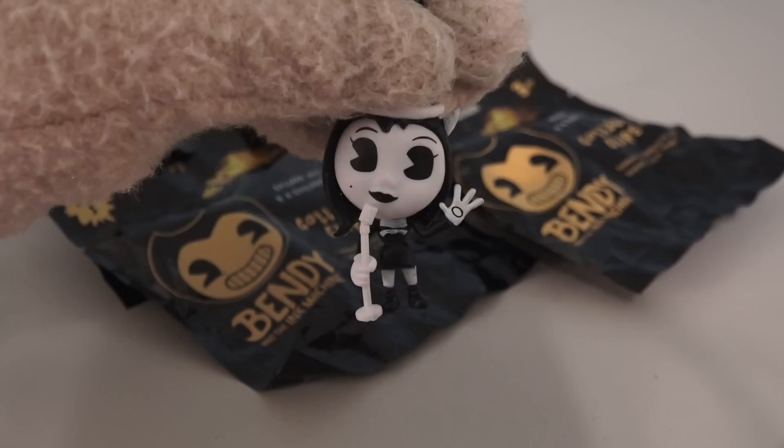It's the singing Alice Angel! She's got the little microphone and everything! A lot different than the winking Alice Angel! Alright, let's get to another bag here, because I can't wait to see if we get the golden Bendy or not!